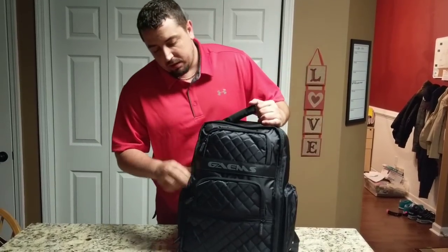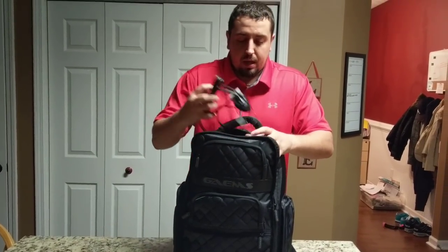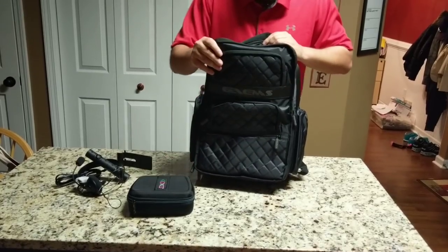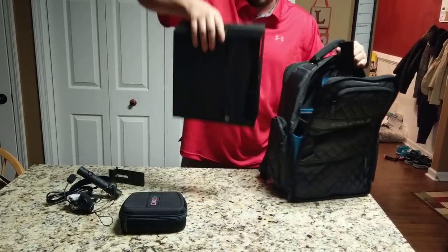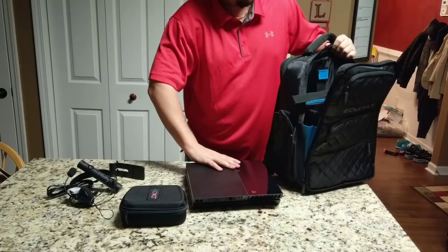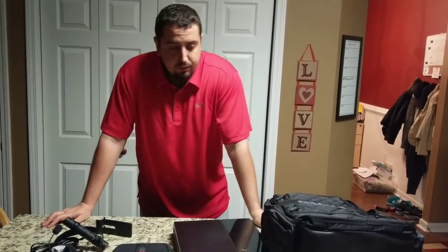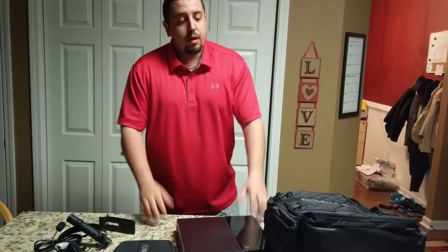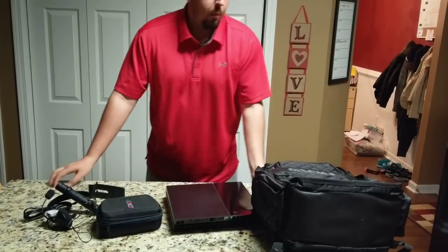Once again, 60 bucks for the backpack. 20 bucks for the PlayStation controller bag right here — I do recommend that, because you can get your joysticks messed up pretty easy. Easy in, easy out — undo the Velcro, console is out. Everything all together costs about 80 bucks. You don't have to have this, I just chose to. But this right here was 60 bucks — you can get it through Walmart. Not bad.